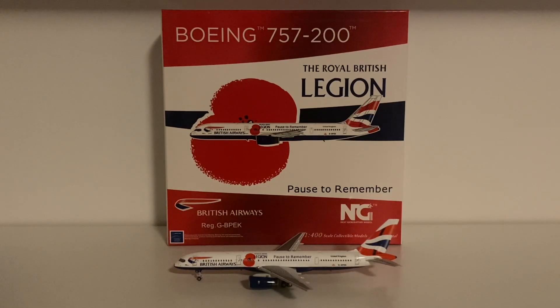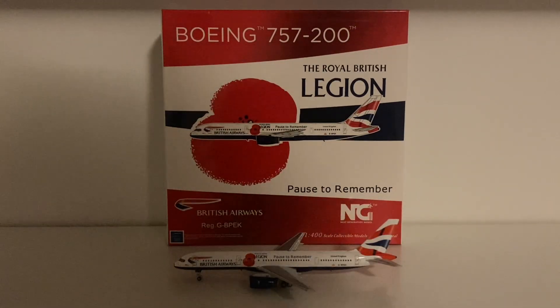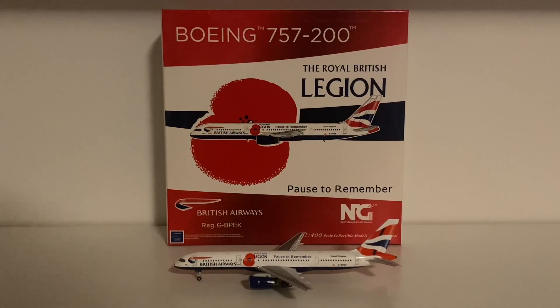Hi everybody and welcome back to another video. Today's video is a rather special one because it's our very first NG Models aircraft review. Before I start I just want to say thank you all so much for 100 subscribers. I really really appreciate you helping me reach 100 subscribers. The next goal is 200 so if you haven't already please subscribe to my channel and please like and comment as well because it really encourages me to keep going.